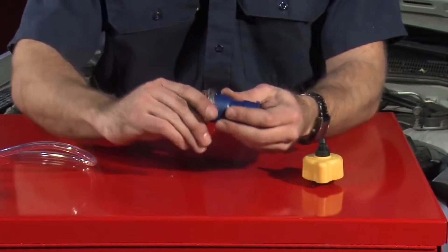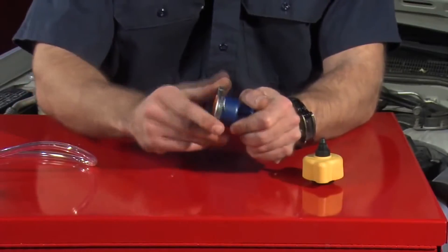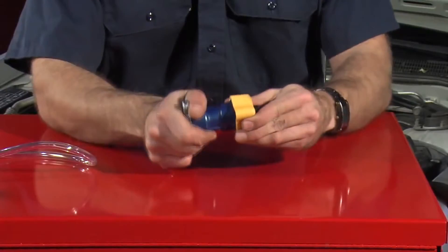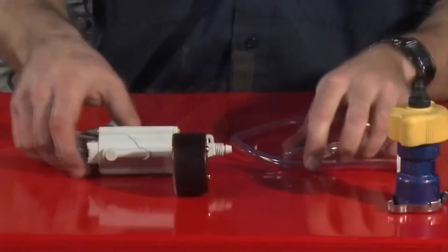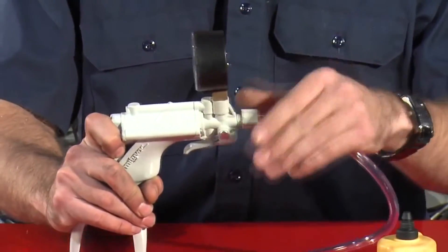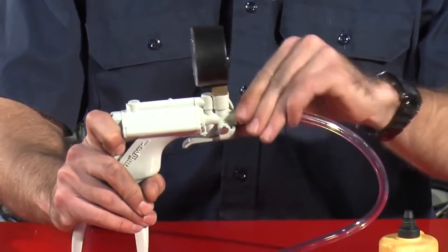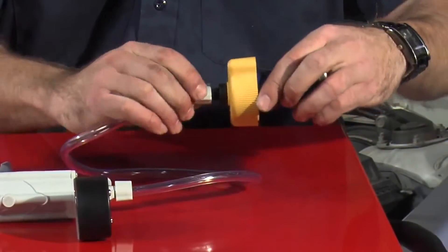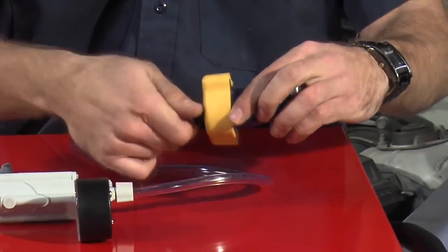Assemble the cap to the cap adapter. Next, assemble the opposite end of the cap adapter to the appropriate cooling system test adapter. Secure one end of the clear hose to the pressure pump using the compression nut. Then, secure the second end of the hose to the cooling system test adapter using the compression nut.